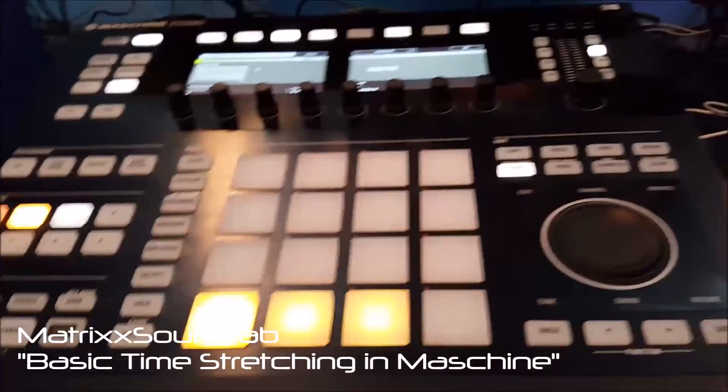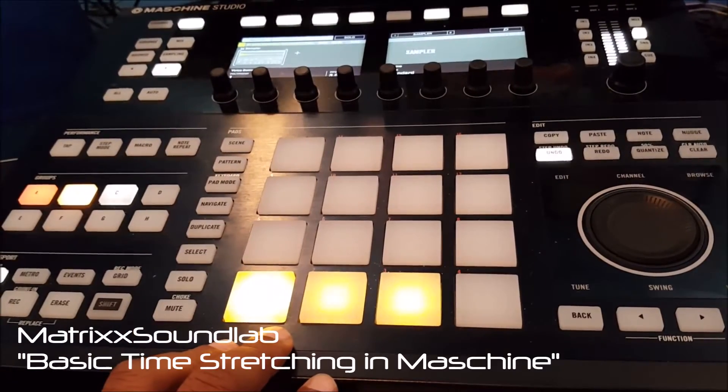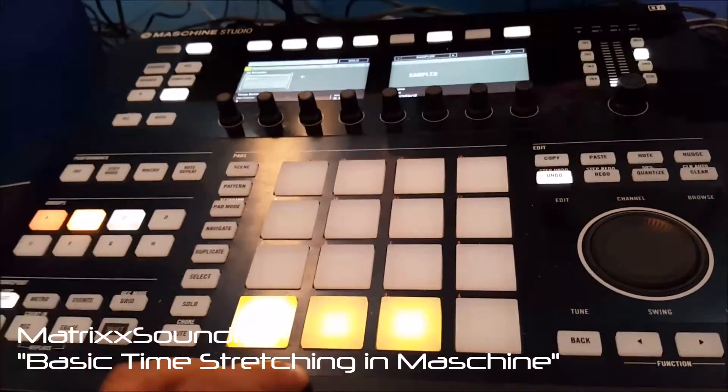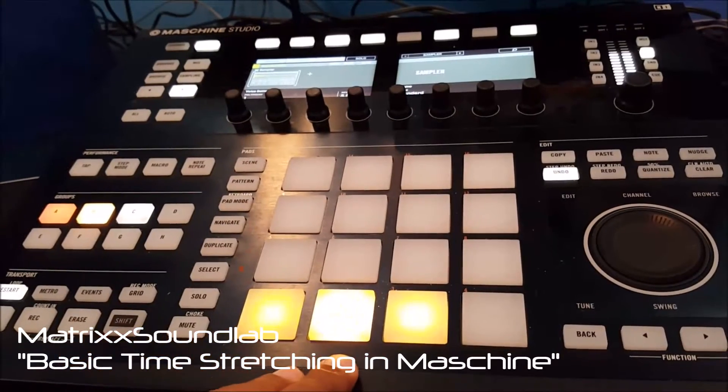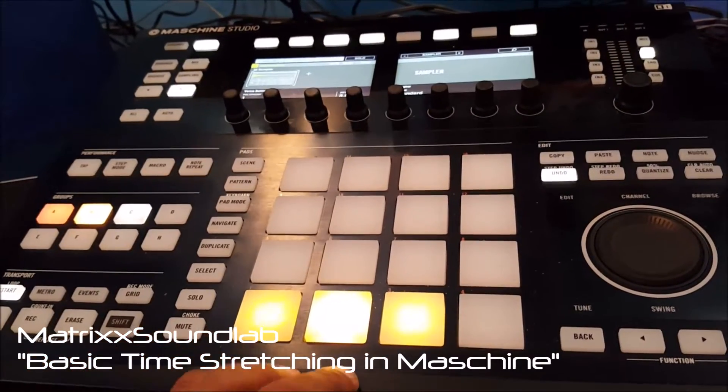So here's the beat by itself. I got three different samples loaded. Here's the first one, here's the second one, and here's the third one.